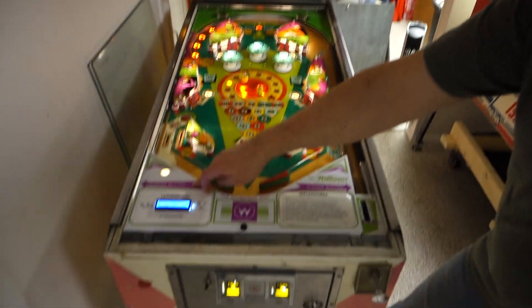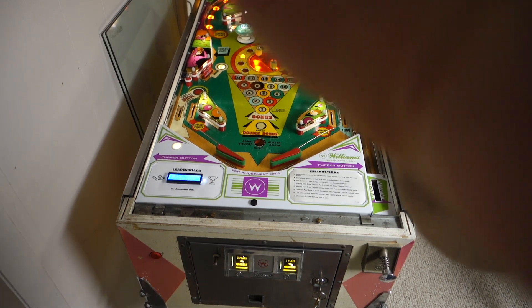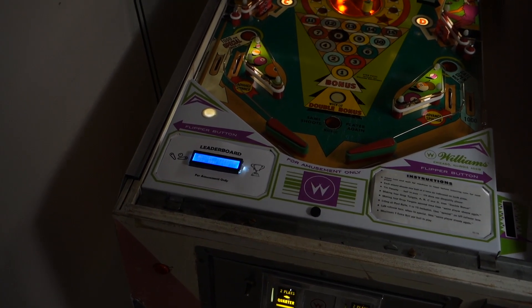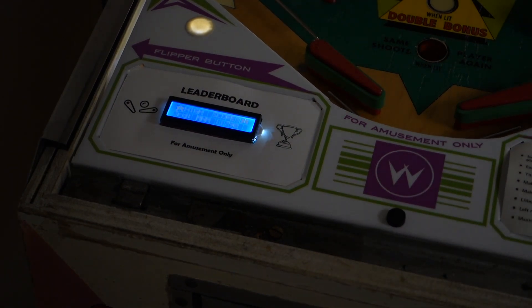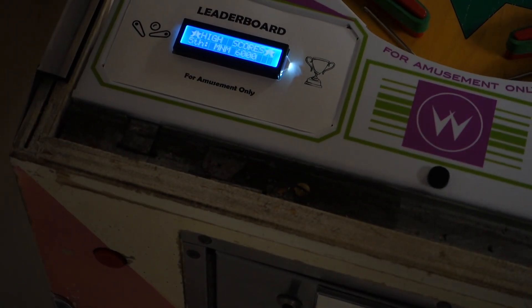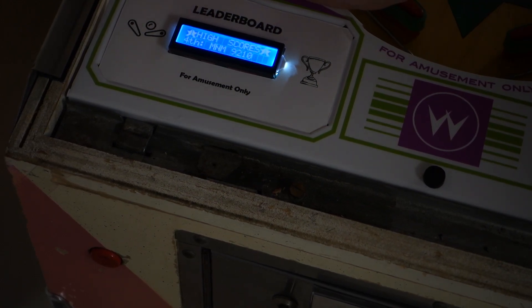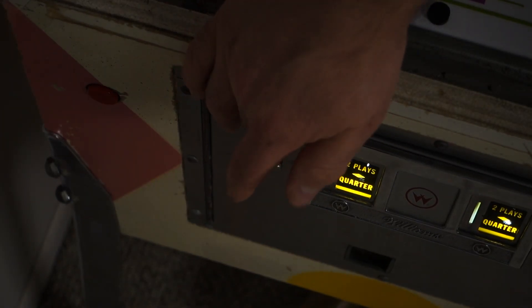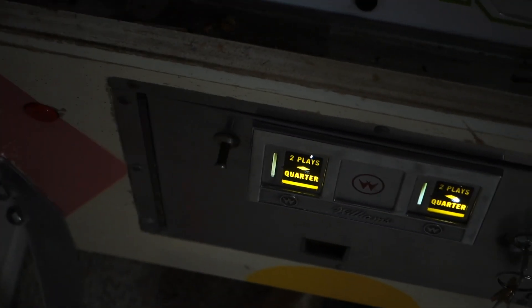This little thing you see right here is an EM score keeper. This lets you give a high score — well, it doesn't let you enter a high score into it directly. You can see as it cycles through all of the five first high scores. You just hold the coin return button right here for three seconds, then use your flippers to change things. After every selection, you push it in and it sets your scores.